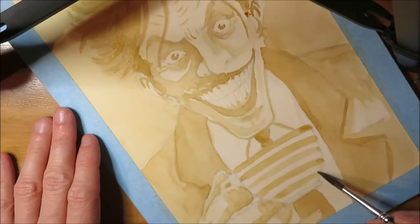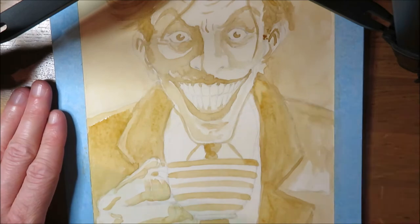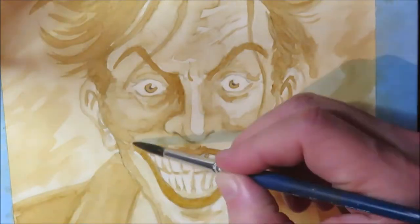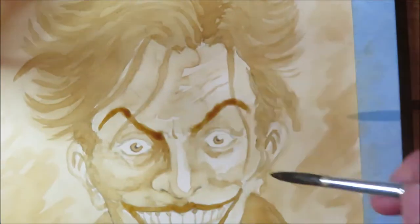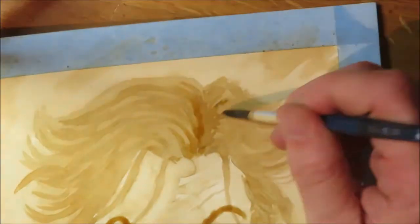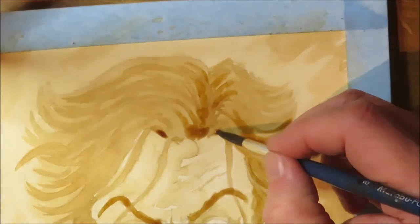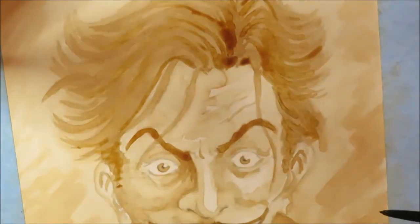Tip number three: wait for your layers to dry. When you want to layer several tones on top of each other, I found this works best when the previous layer is already dry. Make sure your brush is not too wet when adding the next layer because you might dissolve the previous layer. Coffee is of course water-based and adding water on top of it will affect the layer you've put in before. Do not panic when this happens — you can always have another go when the surface is dry again.